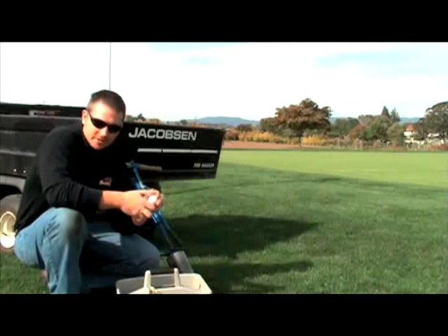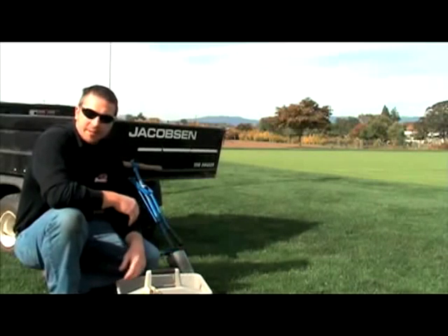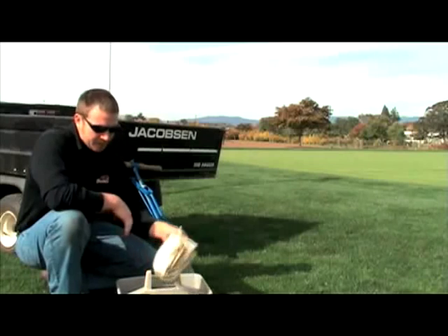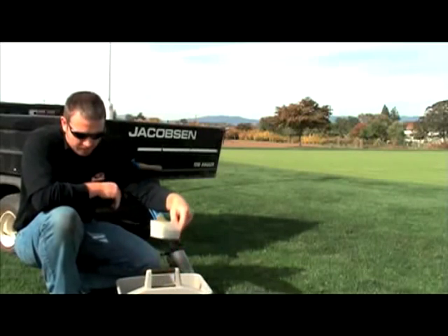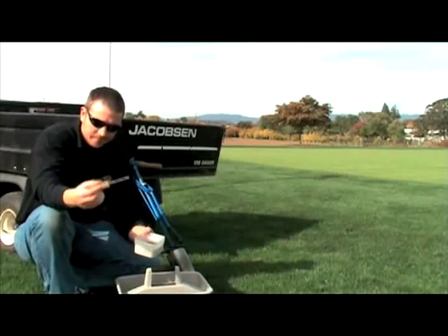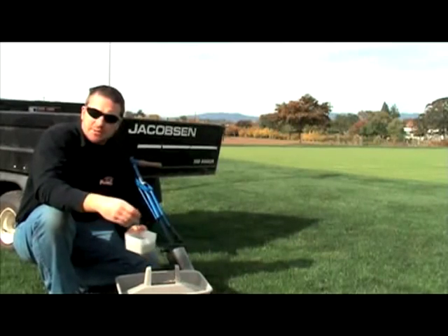We also have a couple of golf balls. We can roll these at the cup to see if a potential pin placement is fair — just stand back and roll a few balls to see how they react. We have a rag for wiping down the inside of the cup and the flag stick when finished. There's also a little bit of soil, and you can use a small screwdriver or ice pick — they all work just as well — for the mending process.